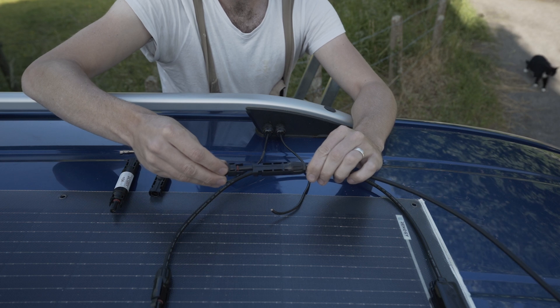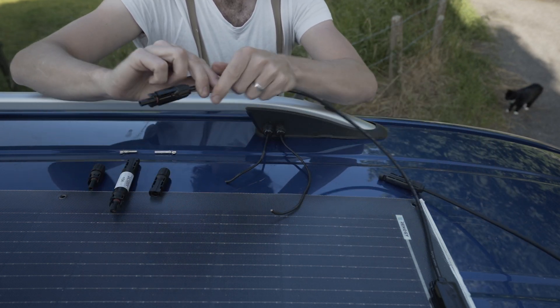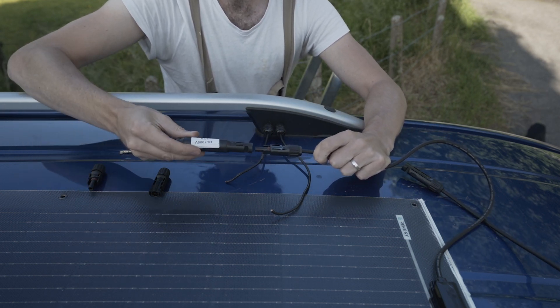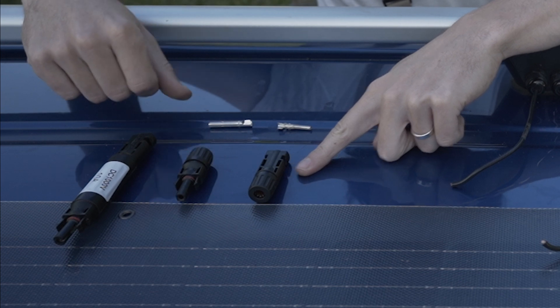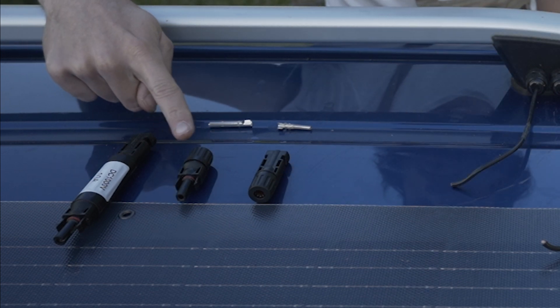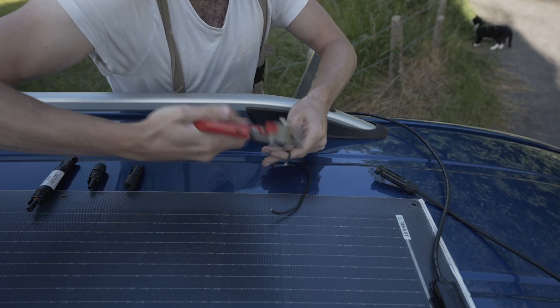Solar panels use what are known as MC4 connectors. As well as these, we'll also need to install an inline fuse just like this one. The MC4 connectors come with a few different parts. The female connector uses the smaller pin and goes on the positive cable. The male connector uses the larger pin and will be installed on the negative cable.